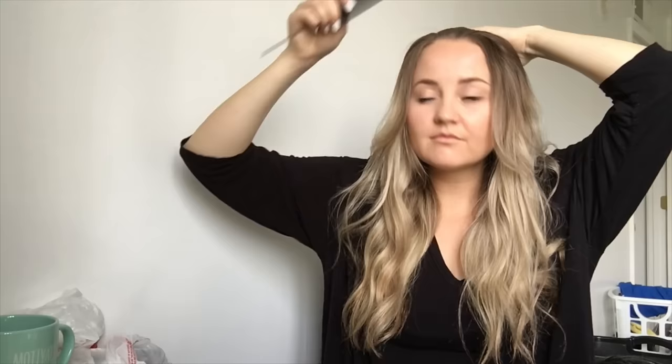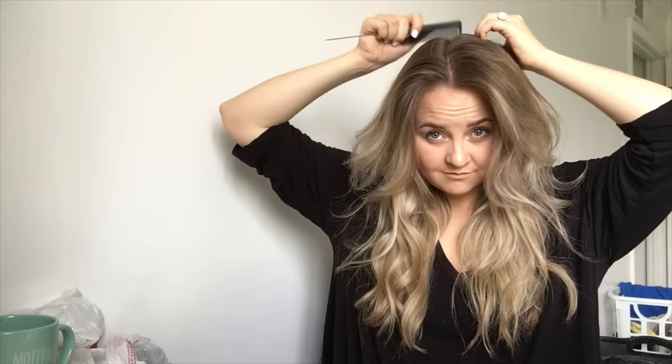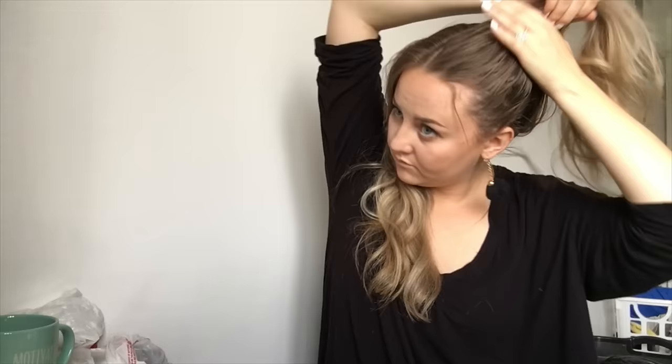Hey guys! Today I'm going to be showing you how to do the messy space bun hair tutorial. The first thing you're going to want to do is split your hair right down the middle all the way down to the nape of your neck, and then take each side and pull it up to the very highest part of your head and secure it with a small elastic.